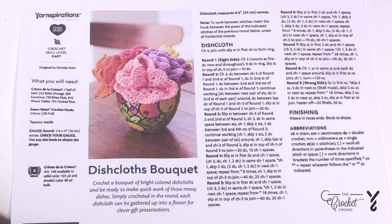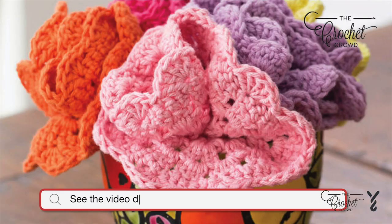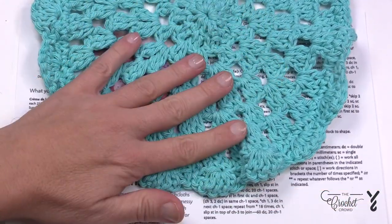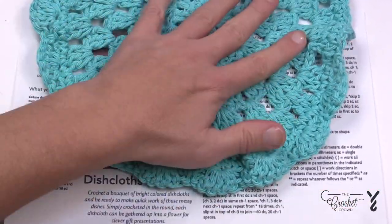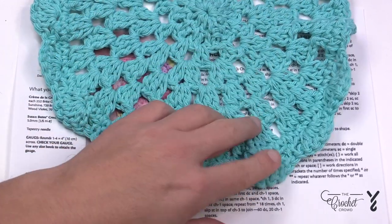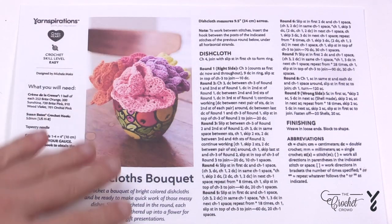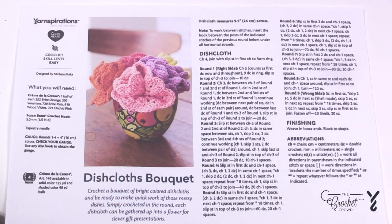Welcome back to The Crochet Crowd as well as my friends over at yarnspirations.com. I'm your host Mikey. Today we're going to work on these dishcloths — they make up a bouquet in this little basket. These dishcloths are a lot bigger than you realize; it's basically a circle with a little bit of scalloping along the edge. My goal is to take you through start to finish of this pattern. It is not as hard as it looks — there are a lot of words but I'll be simplifying it on camera today.